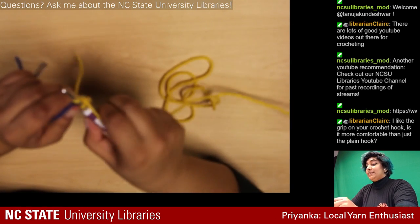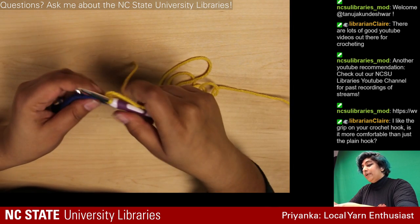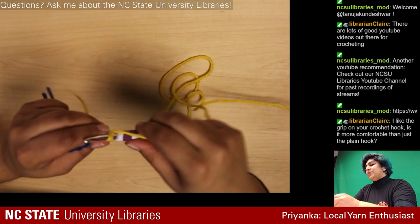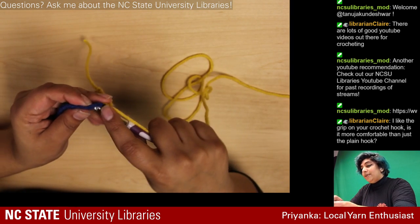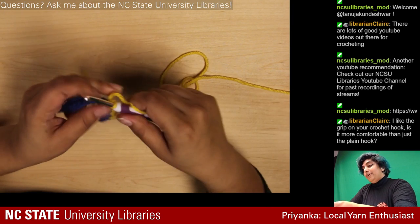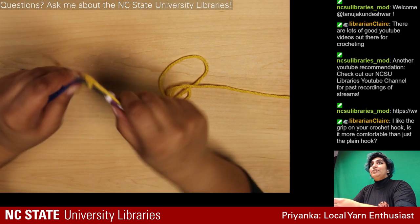I do this a lot at work — I work in the library and there's downtime sometimes where you have to be paying attention to help people but you're just sitting there. If I'm not studying I usually have my crochet stuff out because I can still be aware and help patrons while doing something fun. It's a good little fidgety habit.